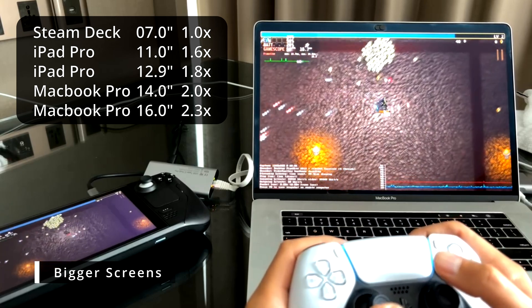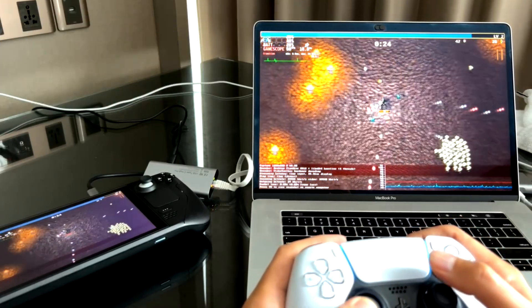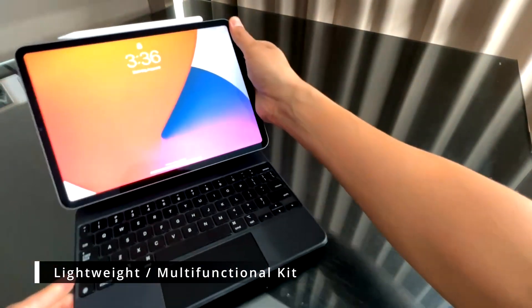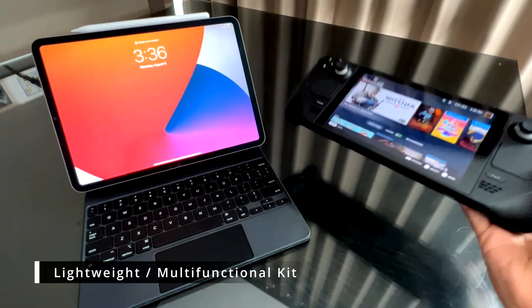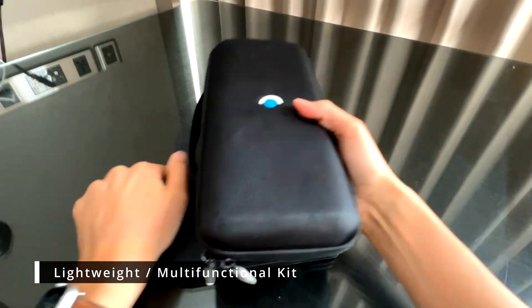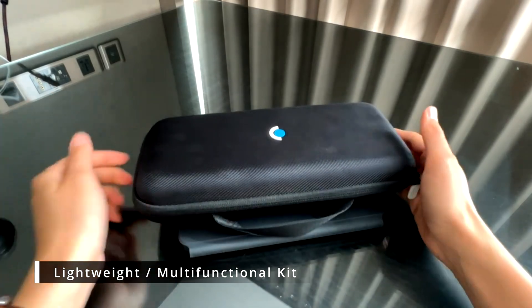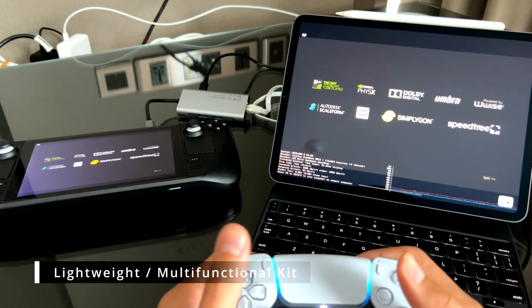The Steam Deck streams at 1280x800 and that'll just get scaled to the resolution of your screen. I travel light and in this video I'm actually in a hotel in Thailand. When I pack my bags I try to minimize carrying extra stuff and make sure that my belongings are all multi-use. My tech kit usually involves my work laptop, iPad, and Steam Deck. I always carry my iPad for personal stuff — browsing, watching movies, reading — so it's a natural fit to want to use the Steam Deck with the larger iPad screen.